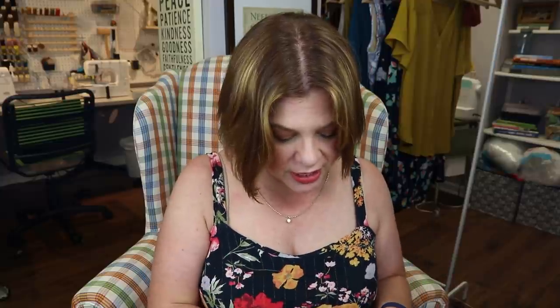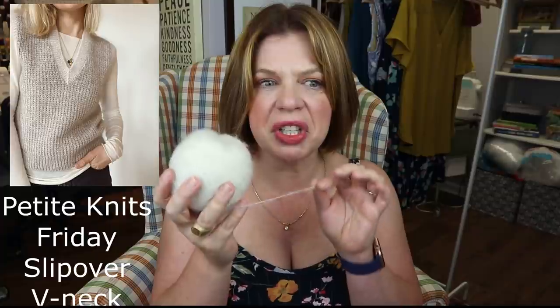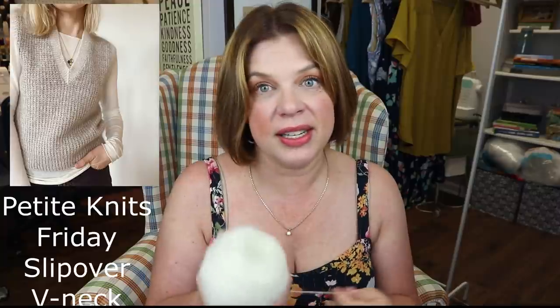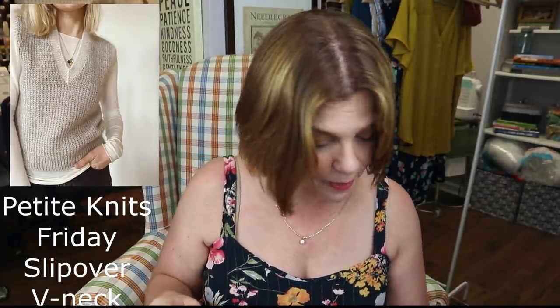First things first: I have this ivory lace weight and fingering weight yarn, and I'm making a sweater vest from Petite Knits. I have about a third of the back done, and it's one of those I think I'll knit up in no time. I just need to sit down a few nights and get it done. It was supposed to be in my spring capsule but knitting just stopped.